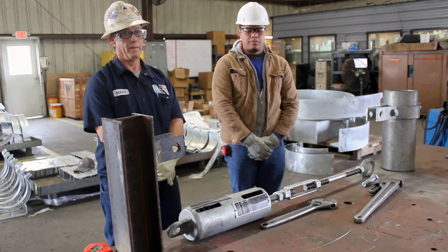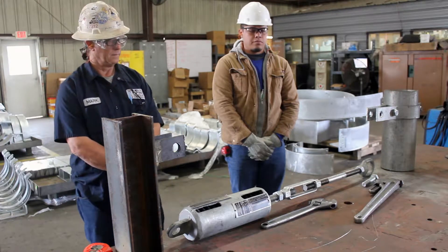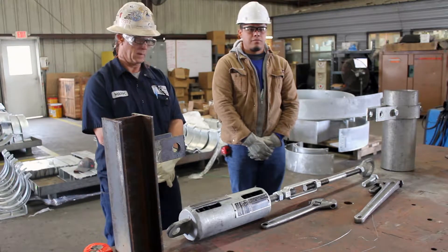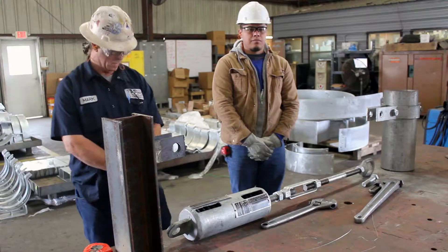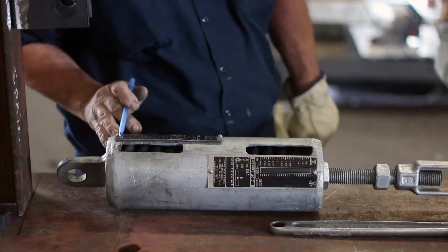Verify drawings and other relevant documentation to ensure the correct sway brace is being installed in the proper location. Sway braces are shipped ready for installation, so no prior assembly of the sway brace components is needed. The pressure plates on the spring come already preloaded, but always check to make sure they are in the correct load marking positions before installation.